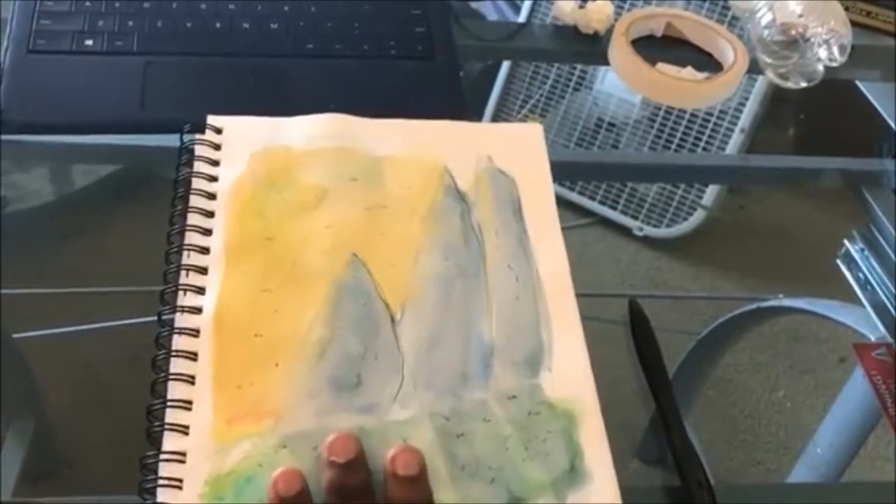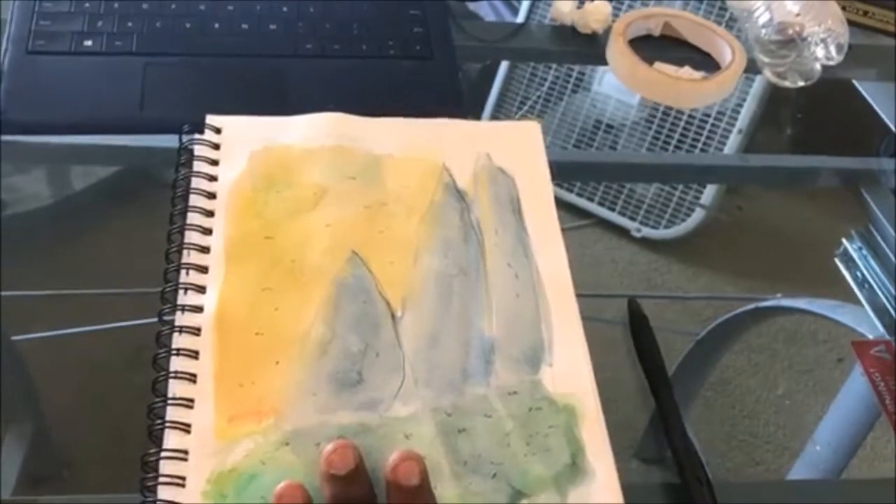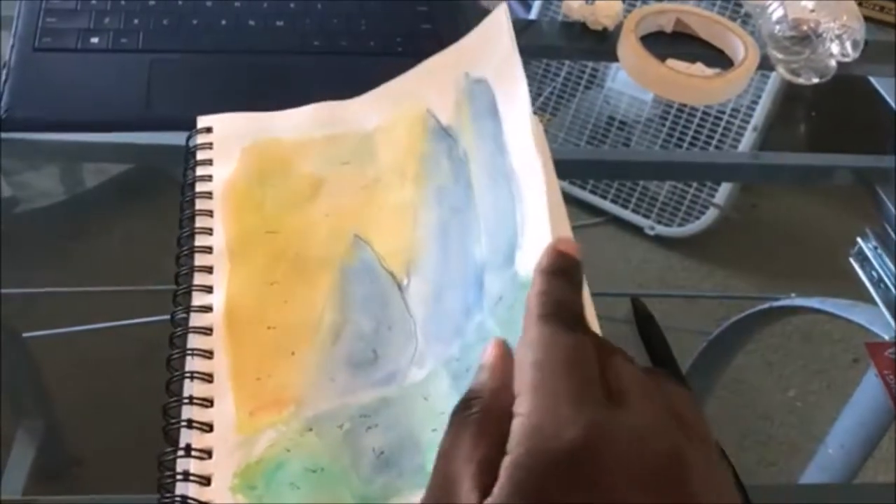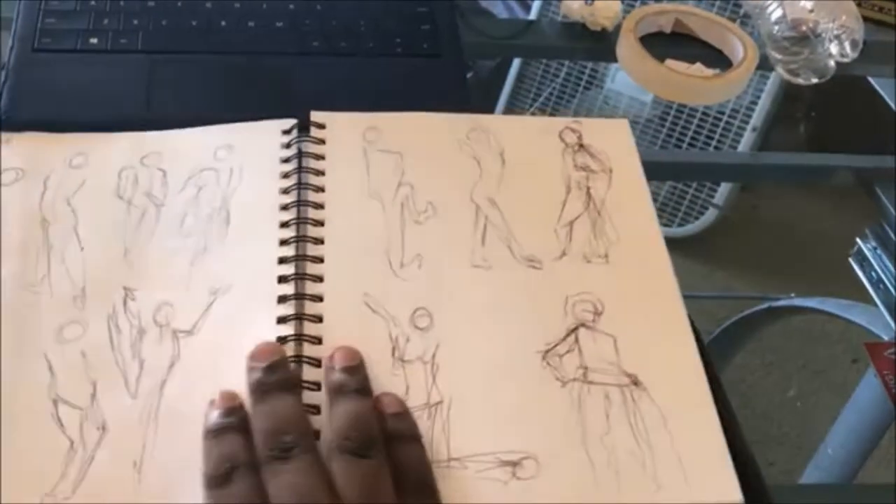This is something I did the same day — just painting like a sunset on the side of a mountain or something. These are figure practice drawings.